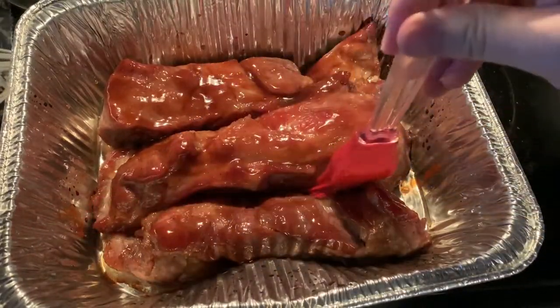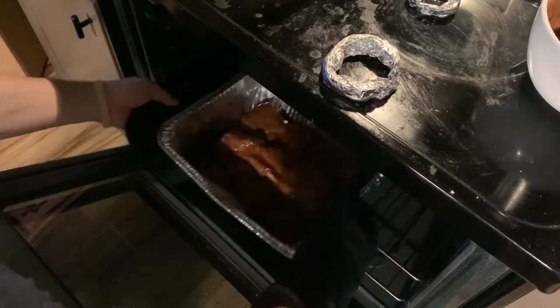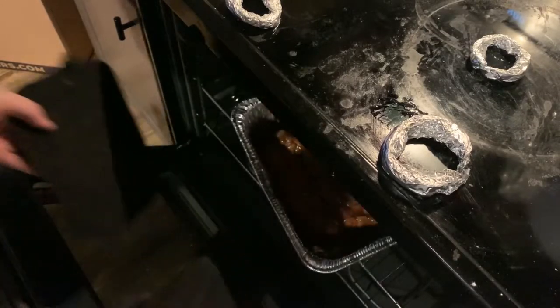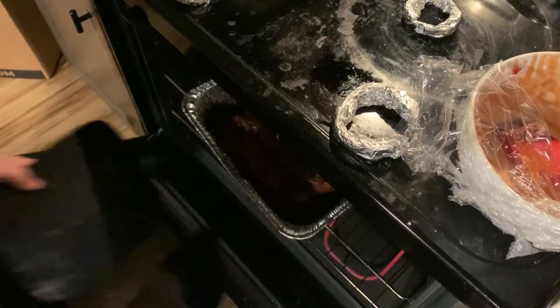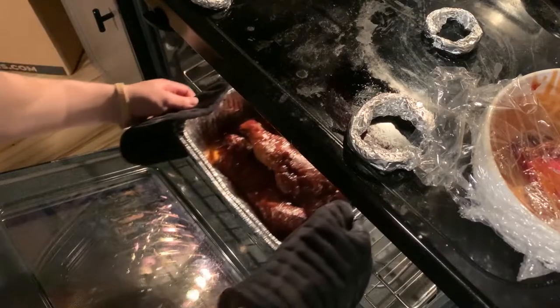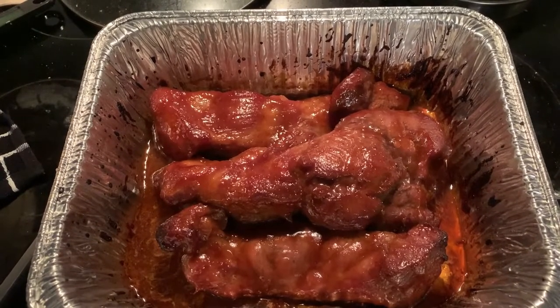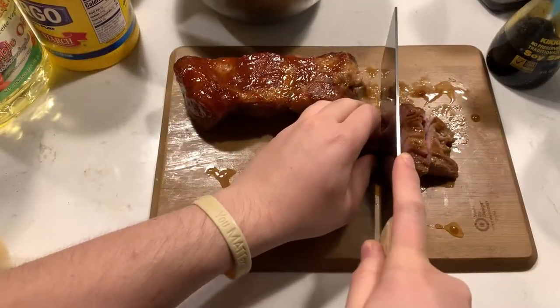Remove from the oven and brush the pork with some of the reserved sauce, and roast for another 10 minutes. Then take it out again, flip the pork, brush with more sauce, and roast for 10 more minutes. Take it out one more time to brush the pork with the remaining sauce, and then roast until shiny with slightly burnt edges, about 10 more minutes. Remove from the oven and allow it to rest for 20 minutes. Since we will be using all of it for the filling, cut it up into half-inch pieces and transfer it to a bowl.